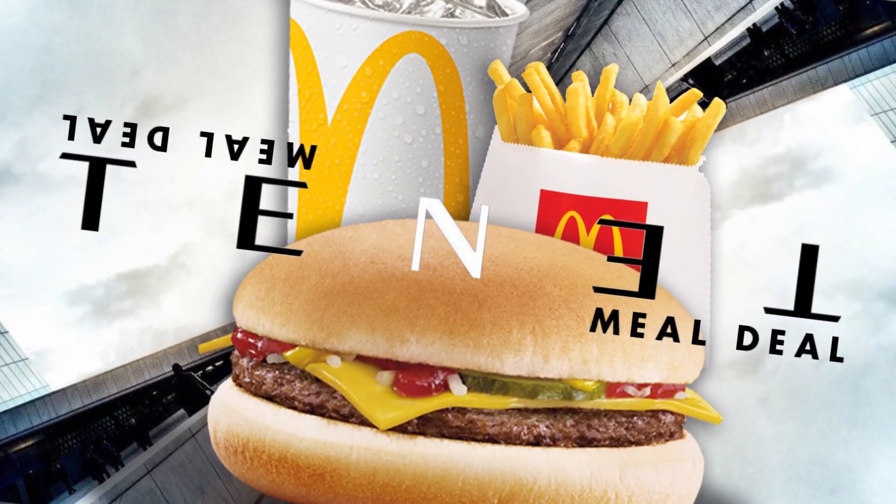Today I'll be eating the Tennant burger from McDonald's. I've been looking forward to this for the past few weeks, so let's take a look.